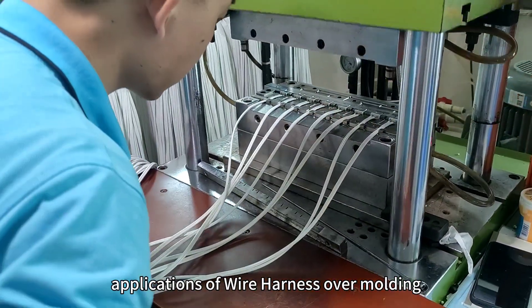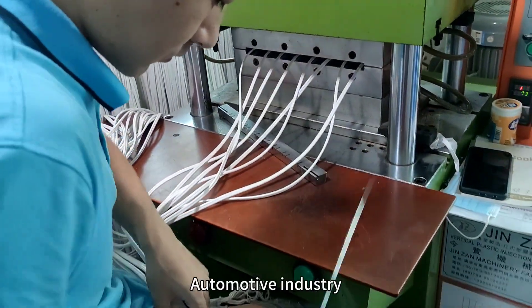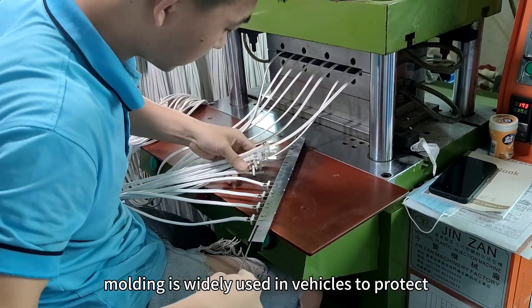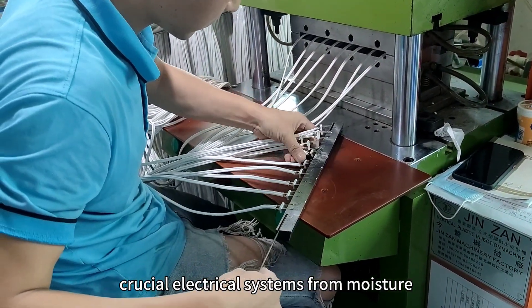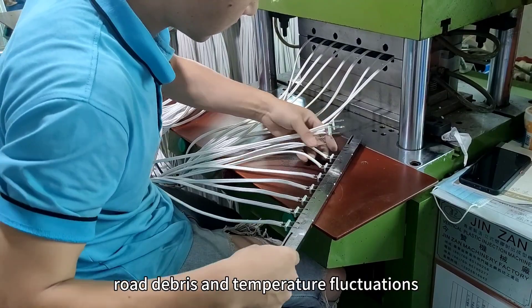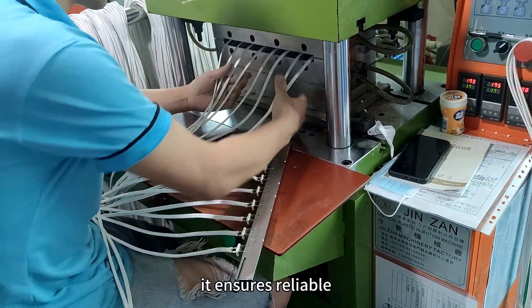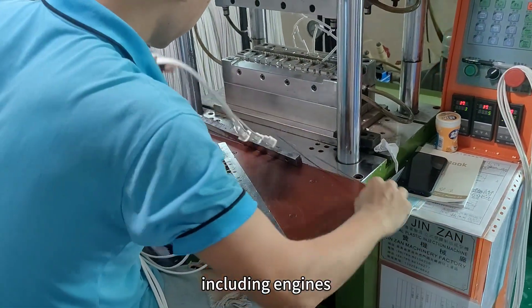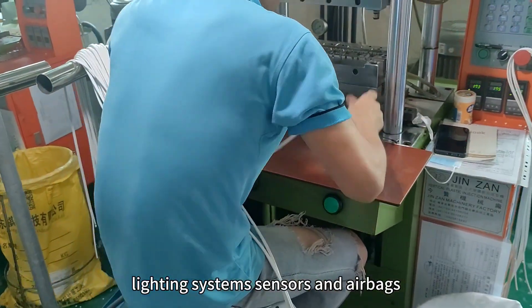Automotive Industry: Wire harness over molding is widely used in vehicles to protect crucial electrical systems from moisture, road debris, and temperature fluctuations. It ensures reliable performance and safety in various automotive applications, including engines, lighting systems, sensors, and airbags.